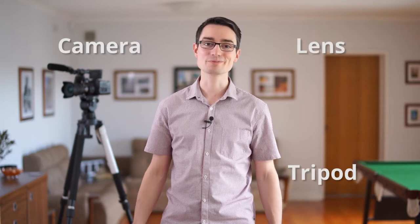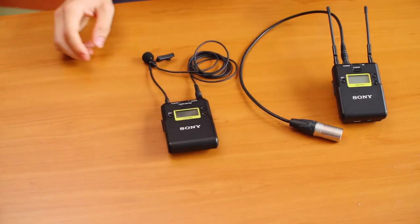If you're just starting your freelance video production business and thinking about what the important things are, after you buy a camera and tripod, I would say it's the lapel kit for sure.